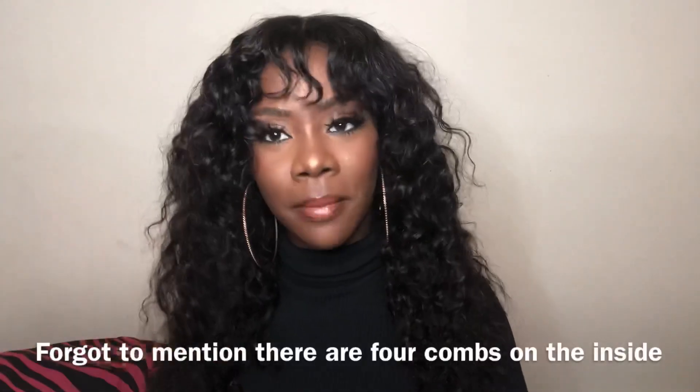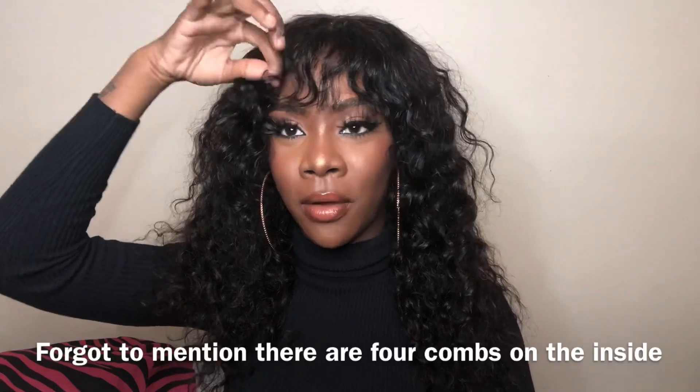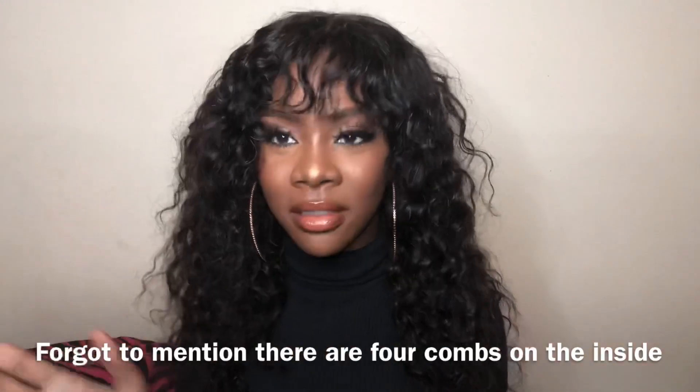The link for the company will be below. If you want a video on how I achieve this look, let me know in the comments — it's not difficult at all. If you don't like the cut, please don't judge the wig based on my cut. It's a really nice, soft wig.